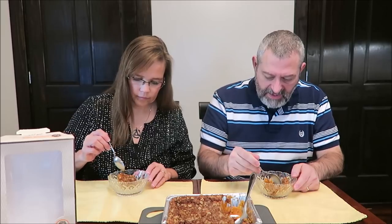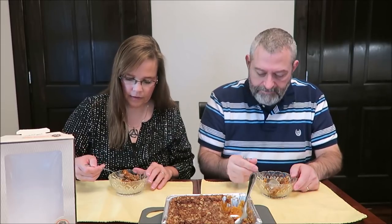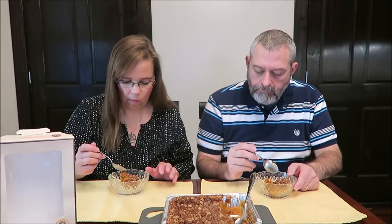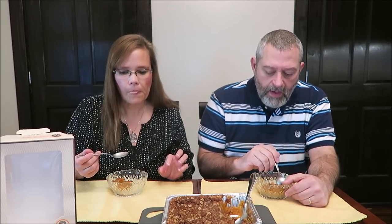We tried an edge — you got an L-shaped edge right there. That's not crisp at all. No, it's pretty soft. It's chewy. Yeah, the oats are chewy.